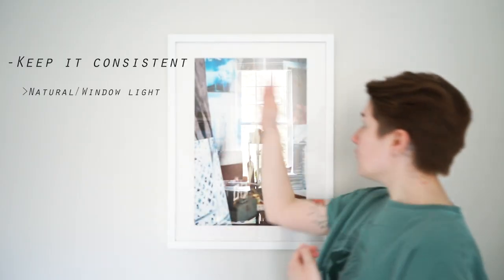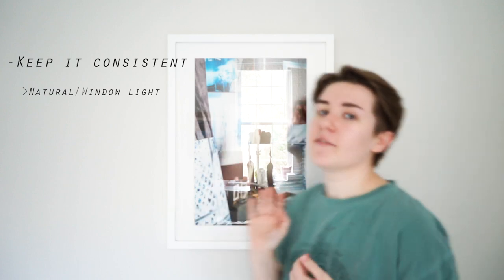The first rule is lighting is essential to photographing your stuff. You want to keep it consistent. I like to use natural light — you can see a window, I'm using window light for this shot — or you can use daylight light bulbs. Those are your two best options.